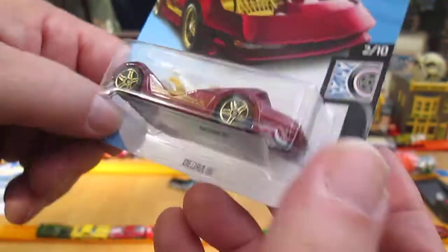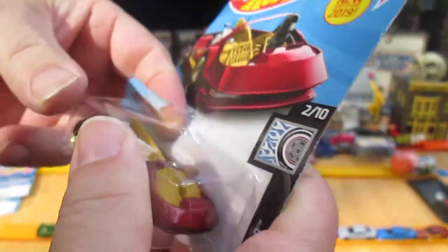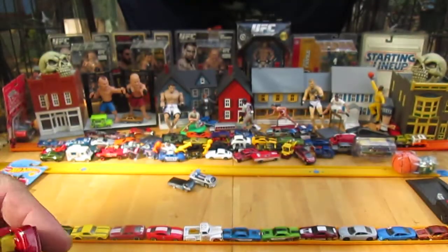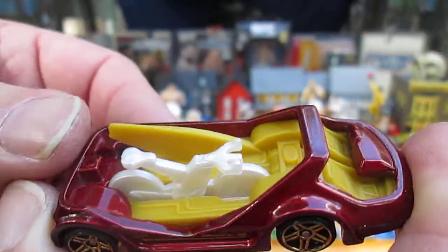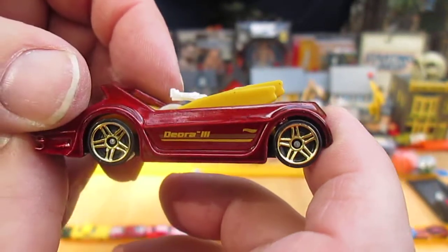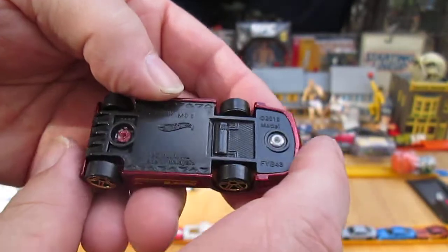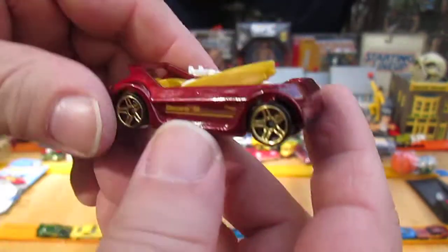Now the Deora 3, and this came out in 2019. Rod Squad — be the leader of the pack with this fleet of custom hot rods. In the back there's a cool little bike. It looks more like an exercise bike than a regular bike, and it does not remove. There are also two surfboards back there, which is cool. It says Deora 3 on the side. Both wheels roll well. That's a plastic bottom, made in Malaysia. The red you see is all metal, and inside is all plastic, but it's got some nice weight to it.